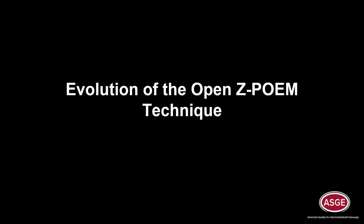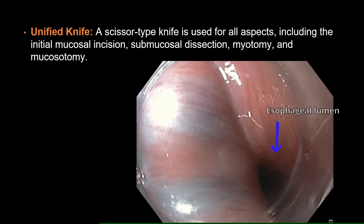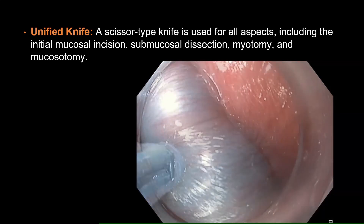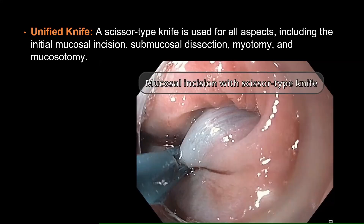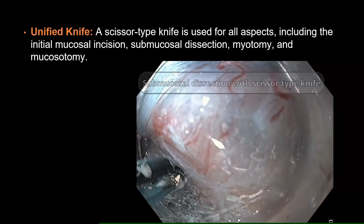To refine the open ZPOEM technique, some key enhancements were employed. A scissor-type knife can be used for all aspects, including the initial mucosal incision, submucosal dissection, myotomy, and mucosotomy.